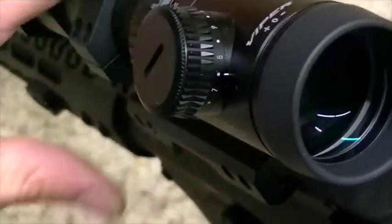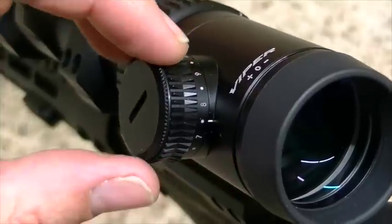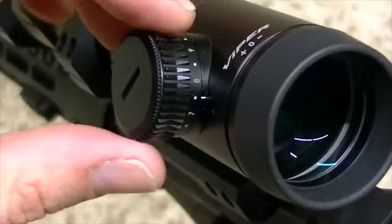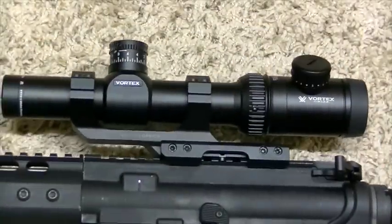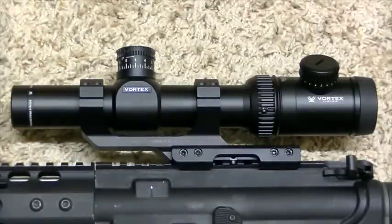It has a one MOA dot in the center of the reticle. I'll reposition the camera and show you that. Basically, at 100 yards I had a target — those shoot-and-see targets that turn green when you shoot them — with a one-inch orange dot in the middle. I just had to line that one MOA dot of the reticle right up on that orange dot and pull the trigger. Let me reposition the camera and show you the reticle on this thing, and we'll be right back.